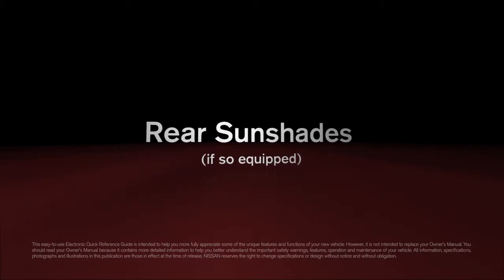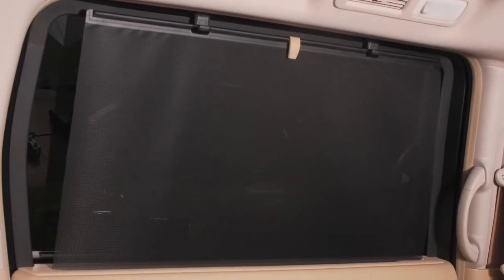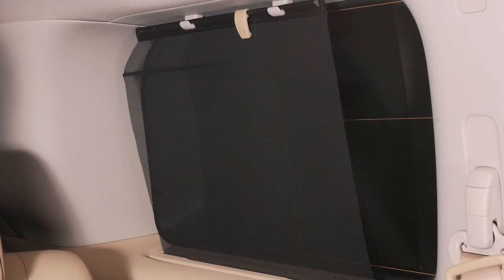Rear sunshades, if so equipped. Your vehicle may be equipped with rear sunshades on the second and third row windows.